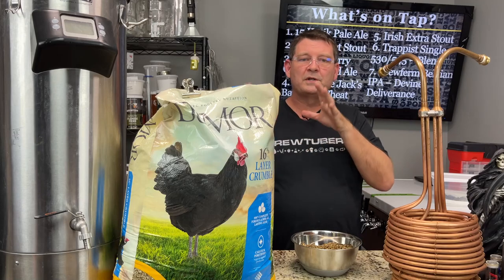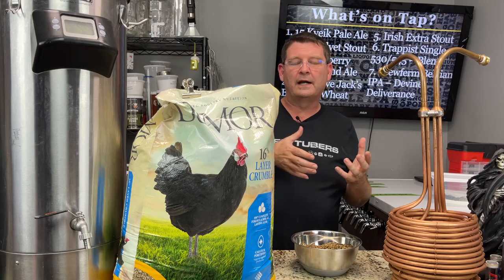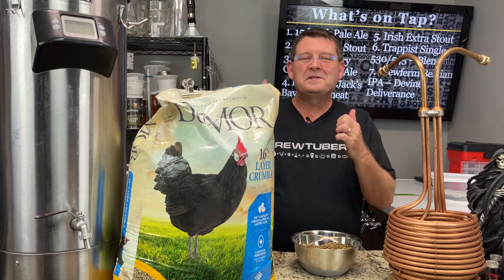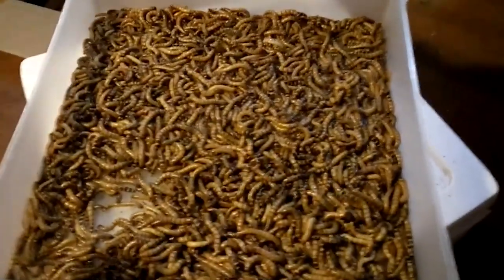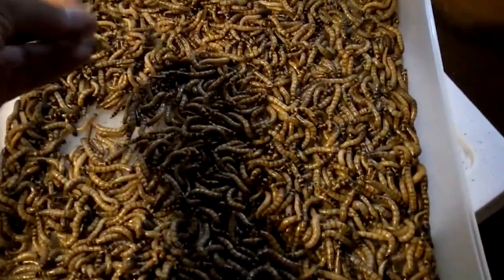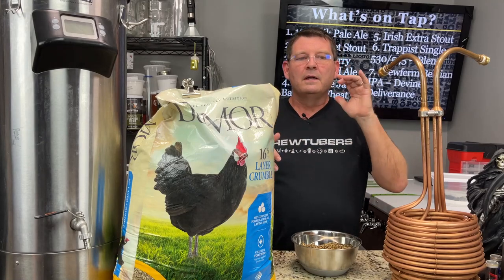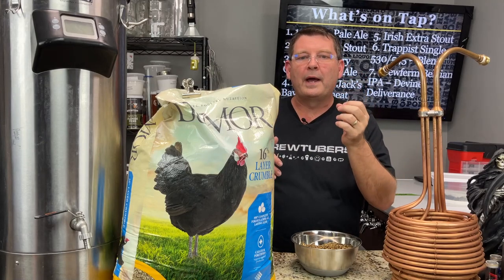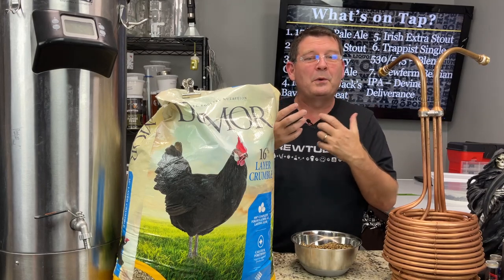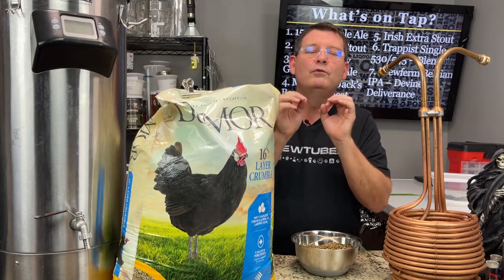I have eight pounds of mealworms, which I'm finishing dry roasting right now — that'll be four pounds as part of the recipe. The next ingredient is super worms. You'll need two pounds of super worms, which is about $60, and when you dry roast them that's only one pound of dry roasted weight. This is going to give us a toasted bread or biscuit flavor. I've got my biscuit malt, I've got my Maris Otter — it's all going to come together really well.